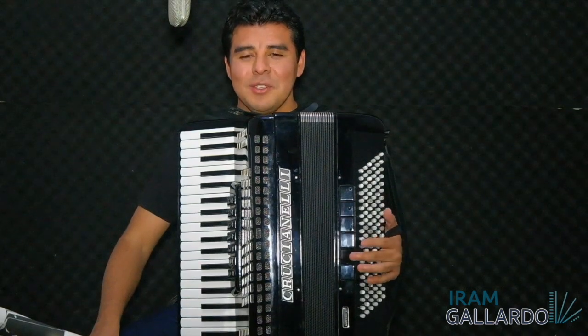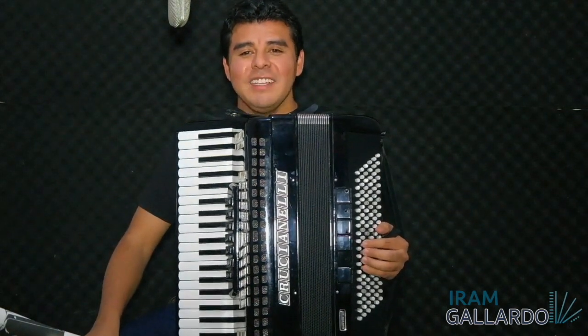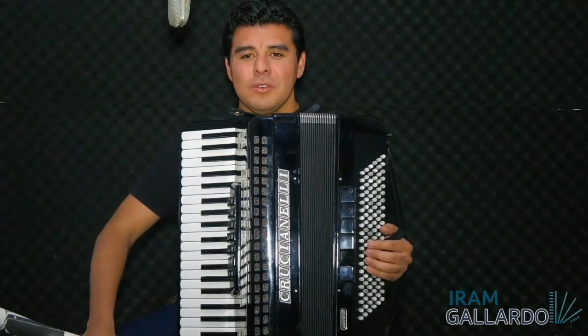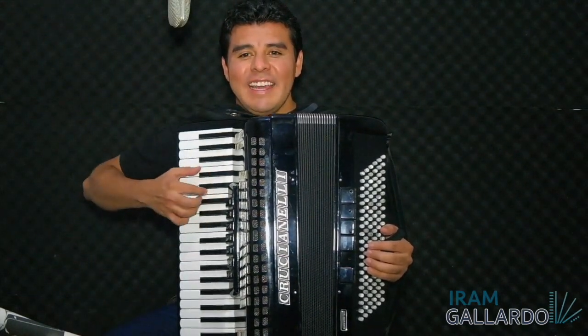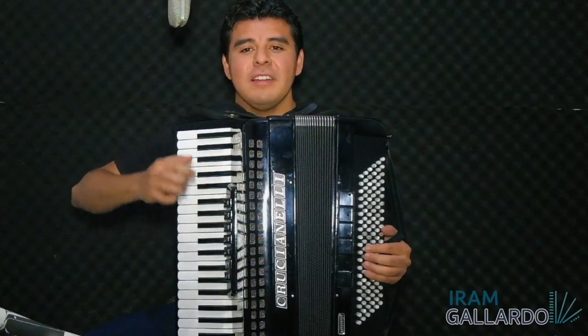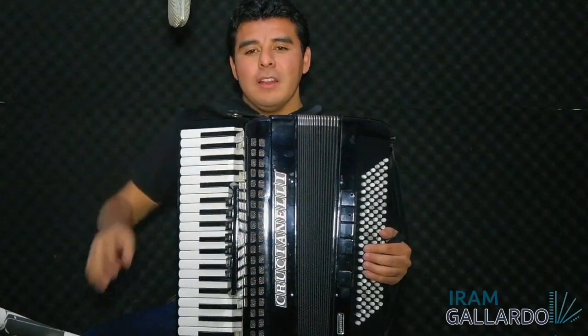Hello everyone, how are you? I hope you are fine. I'm so glad to see you again. In the previous lesson we saw a basic exercise for right hand, the correct position of our fingers and the right use of the bellows. Today we are going to see a basic exercise for left hand and the correct use of the basses.